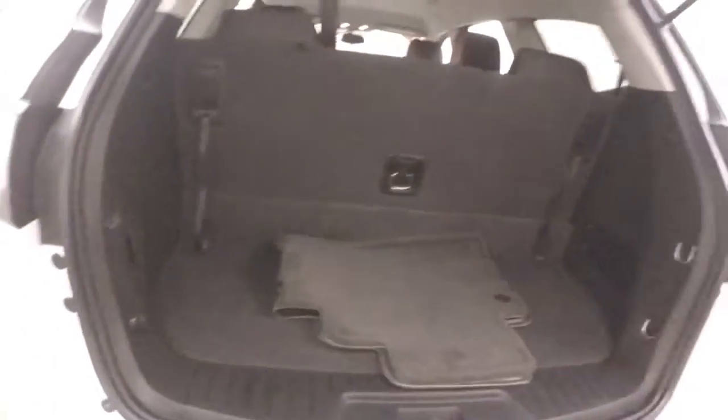Hook on back here. Third row seating is up, so you don't have as much cargo space right now as you would with the third row seating down. With the third row seating down, you have a ton of cargo space.